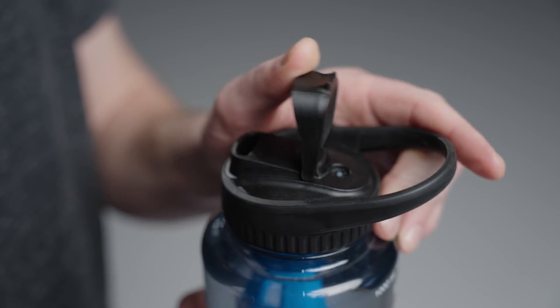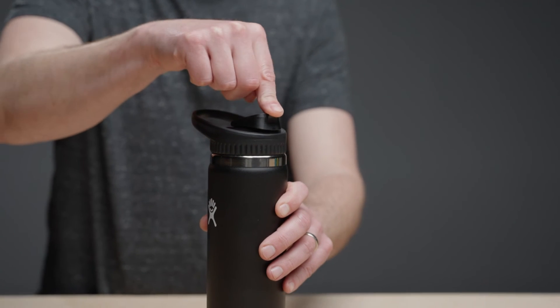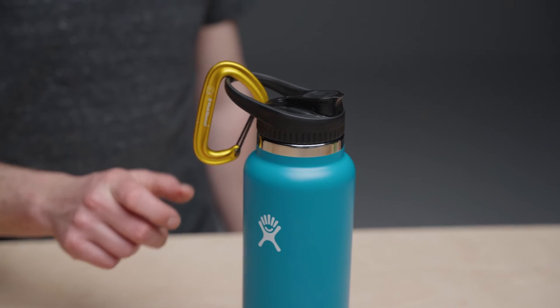The drink spout is designed to let you easily drink while on the move. The spout seal flips open and stays in place while you drink. When closed, the rubber stopper securely seals the spout opening to prevent leaks and spills. The looped handle makes it easy to carry and can be used as an attachment point for a carabiner.